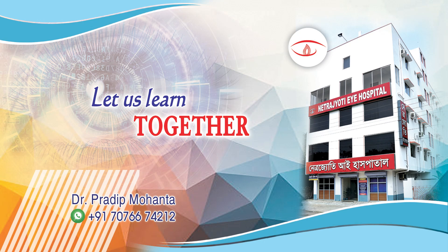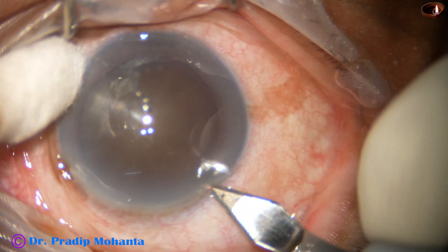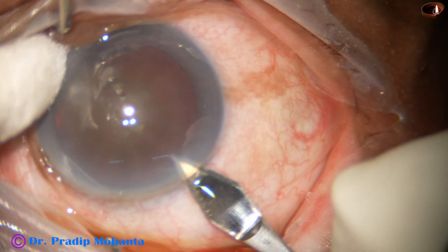Dear colleagues, welcome to my workplace at Ranakha, West Bengal, India. Let us observe this minimally edited surgery.